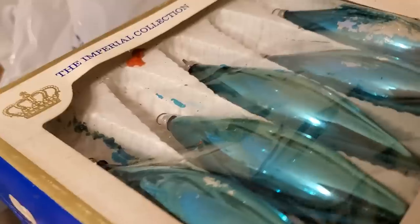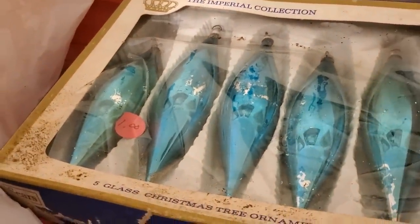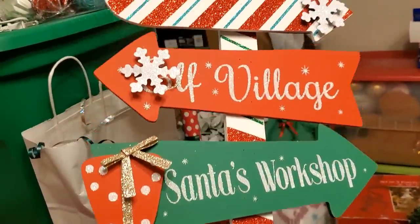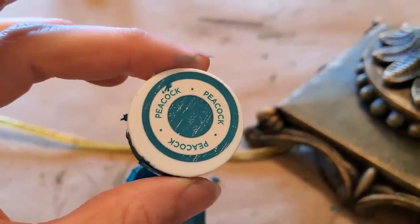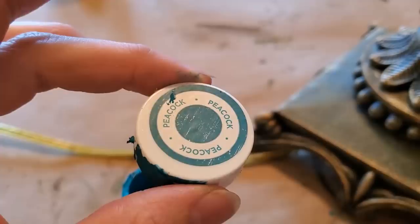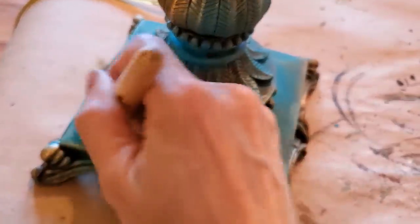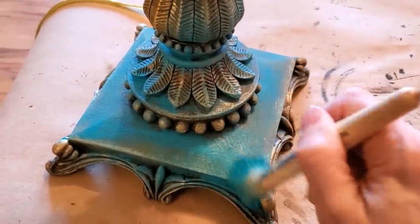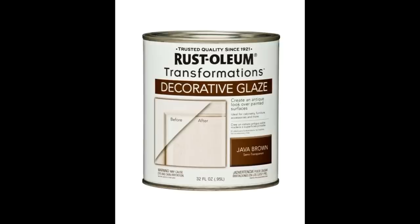These vintage, rained-on estate sale ornaments are also getting a makeover. I decided to add shades of aqua to tie in a sign and other decor I have with a similar color palette. This Waverly chalk paint in the color Peacock was perfect. I toned down the paint just a little bit with Java Brown Glaze by Rust-Oleum.